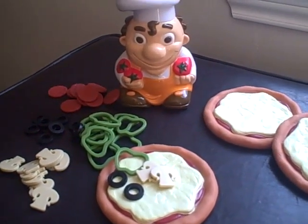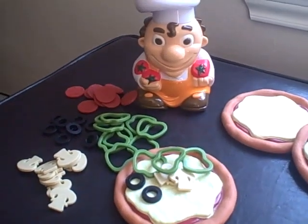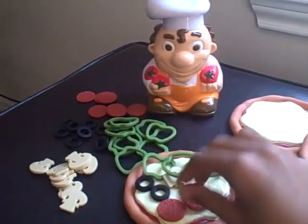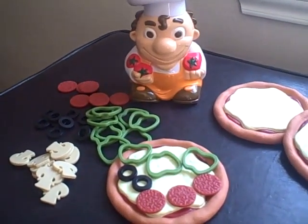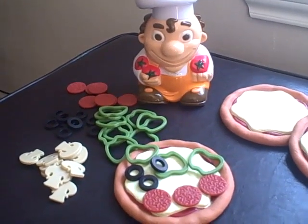Take away one pepperoni. Add two peppers. Add three pepperoni. Hurry up! Take away two mushrooms. Add one olive. Time's up!